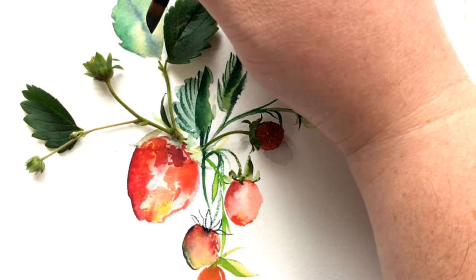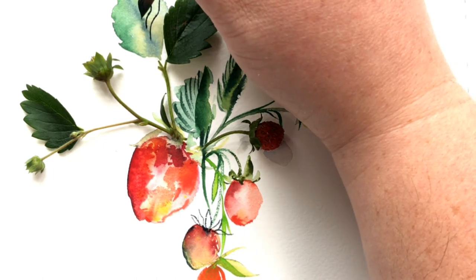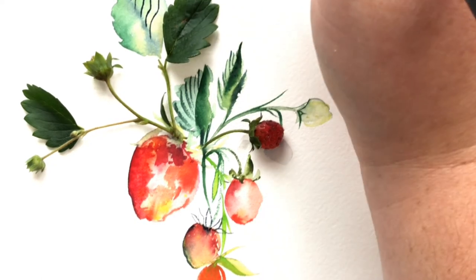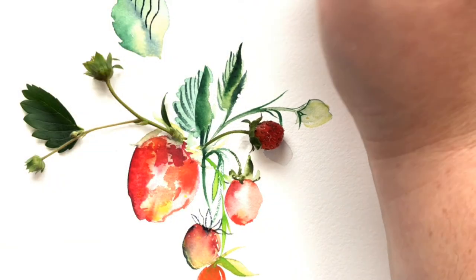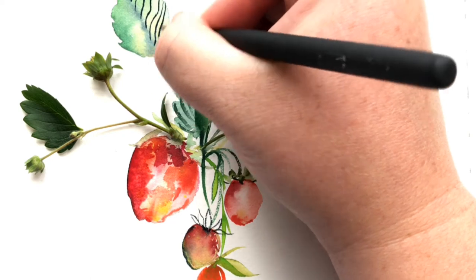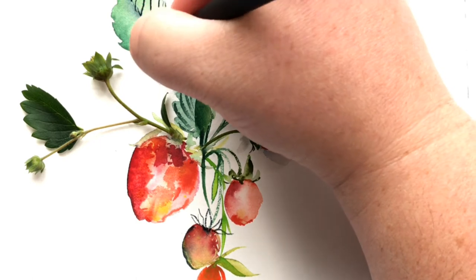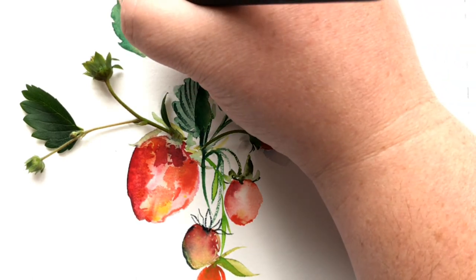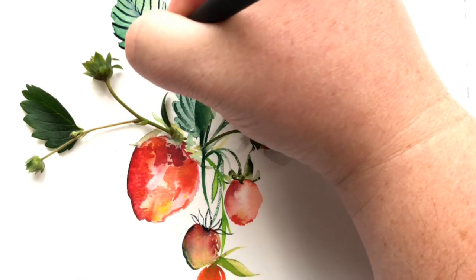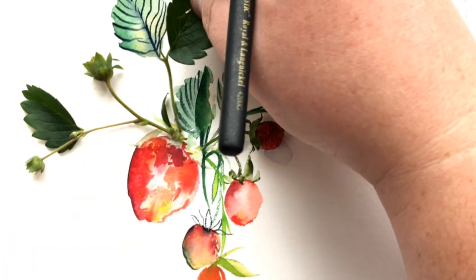Going back in with the short edge of my dagger brush and the tip to create veins in that leaf. I want that leaf to be a secondary focal point — not to scare you, just the spot I want people's eye to go to at some point. I really like the shape of it and where it's placed, so I'm going to put a little more detail into it.